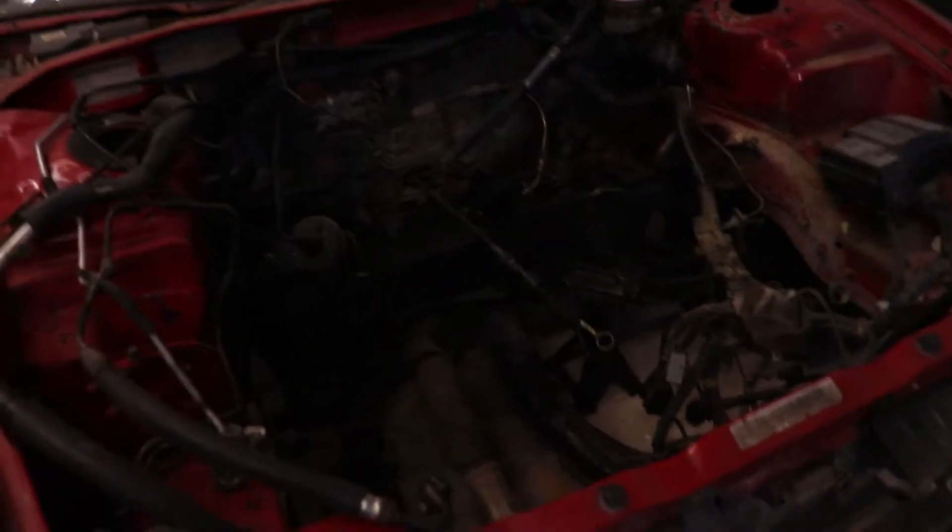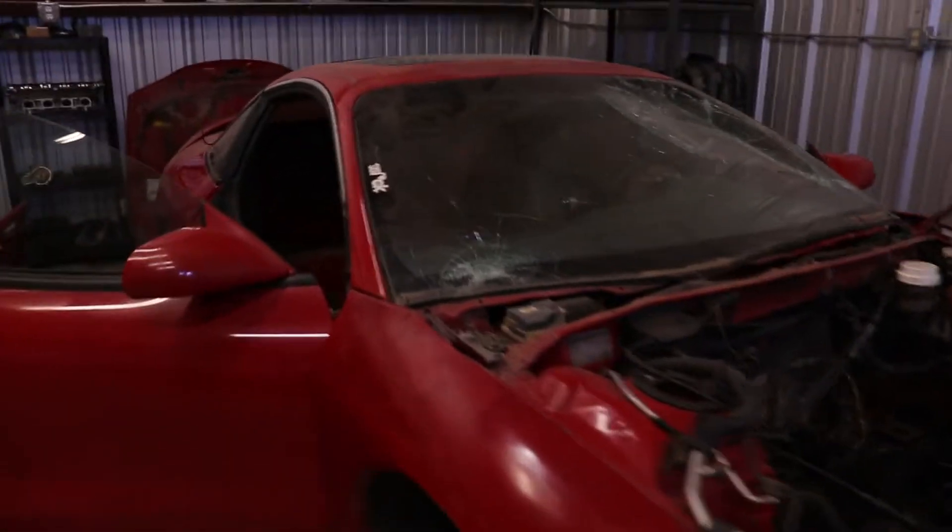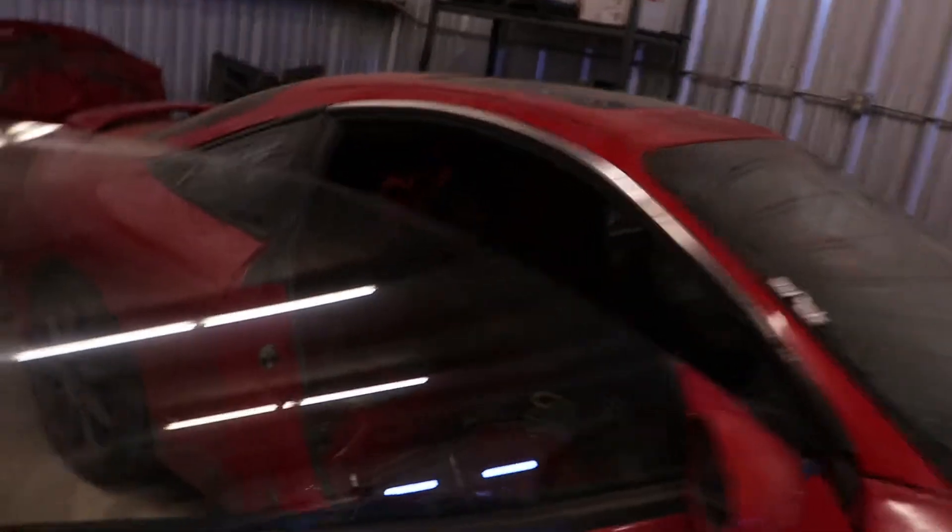Finally today we can actually dive deep in here and get that out. We're going to get the dashboard out and I'm going to try to kind of clean this all up. This is going to be the first part that I repaint — actually the whole engine bay. I'm thinking about keeping it red, but honestly I might go to black. Without further ado I'm going to strap on the GoPro and start the time lapses. We are going to be getting out the dashboard.